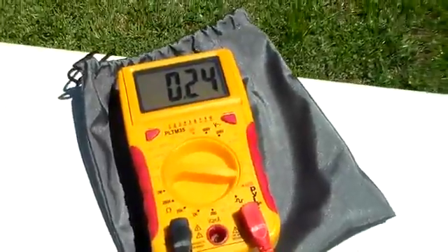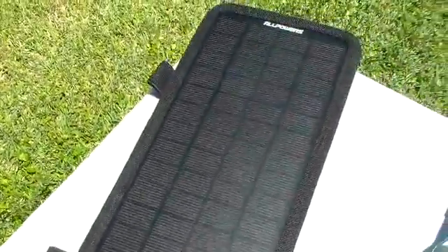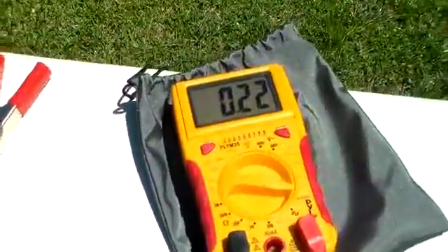Solar technology has really moved along. I am so excited to see what the year brings. Monocrystalline has already propelled it into a practical field with its high efficiency, upwards of 23%. I love it.